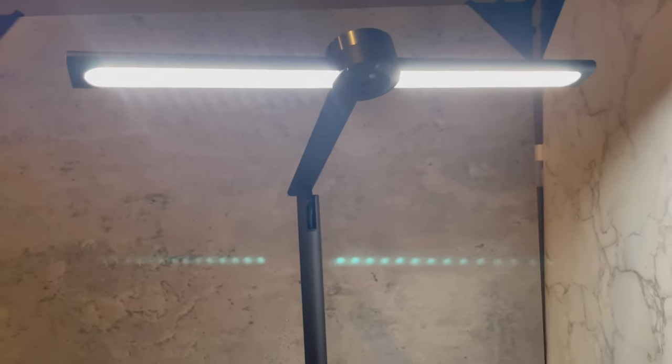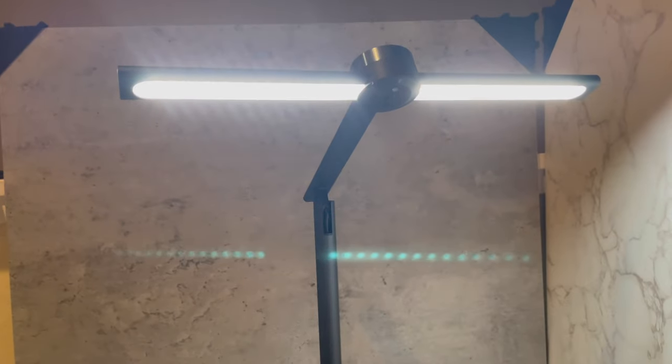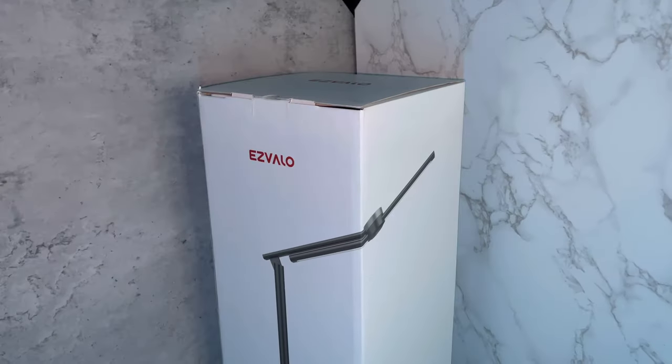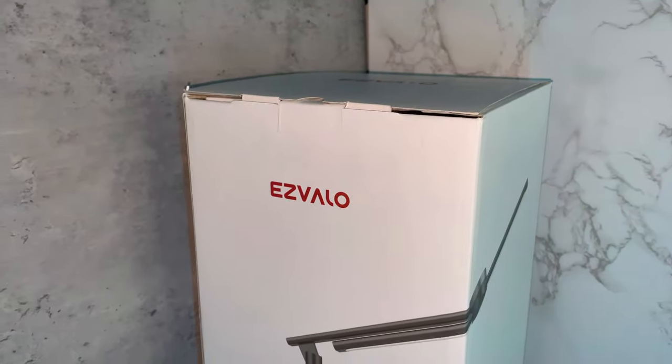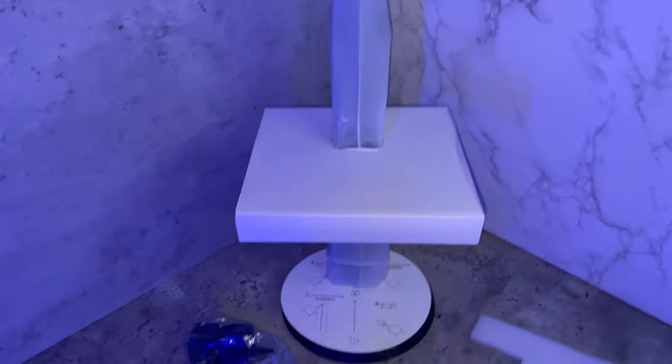Hey guys, welcome back! Today we have a smart disc lamp which you can control directly from your phone. Let's check it out. First of all, I want to give a big thanks to Esvalo for sending this lamp out for review. Let's get it unboxed.